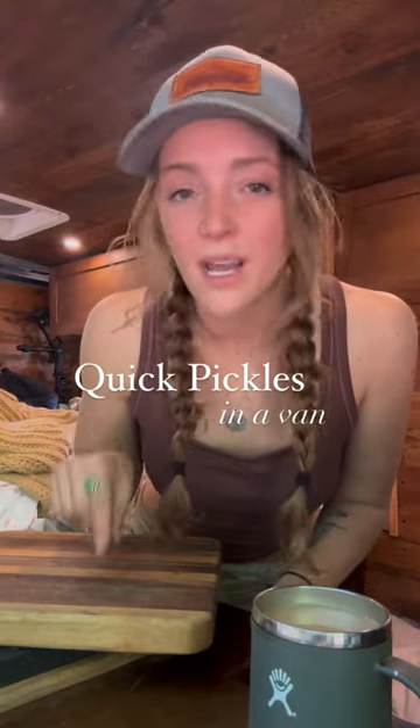I made it to Florida. It is 80 degrees and I want pickles. We're going to keep it super basic. This is what you're going to put in your jars.